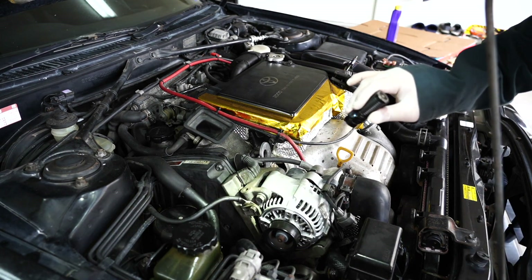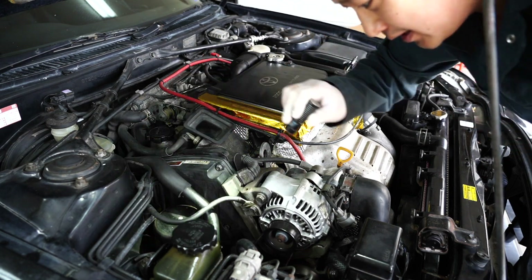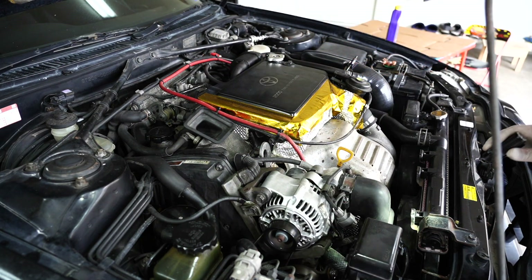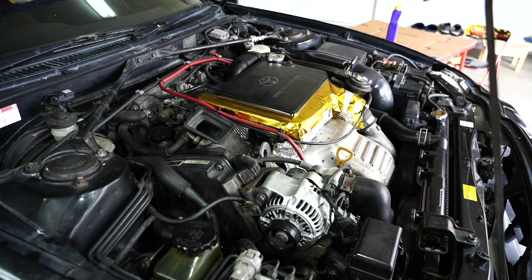I'm just looking around the engine to make sure nothing's leaking. Looking right down underneath the car, make sure nothing leaks and everything's good. Underneath the car's looking good. The dash is looking good as well — there's no oil pressure lights coming on, so I know there's enough oil in there.